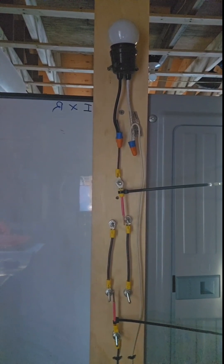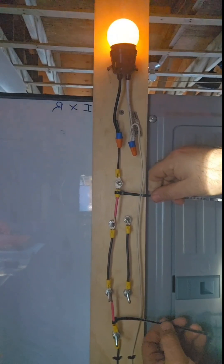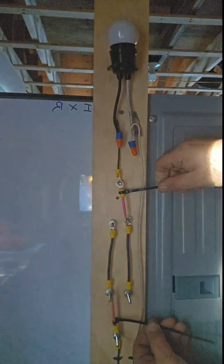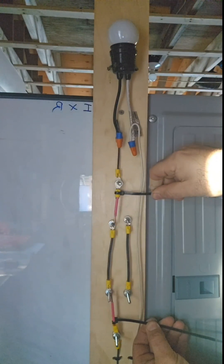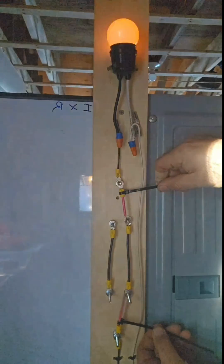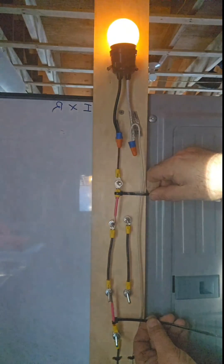I do have plans to add a four-way, but I need to make the system a little more reliable and easier to use before I can add it. As you watch, sometimes there's a path to get to the light bulb and sometimes the electricity doesn't have a path — and that's all we're looking to do: make or break that path from either location.